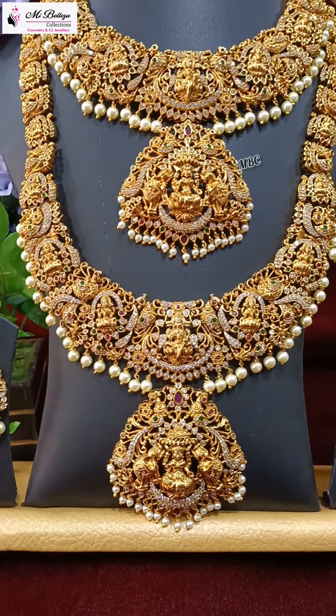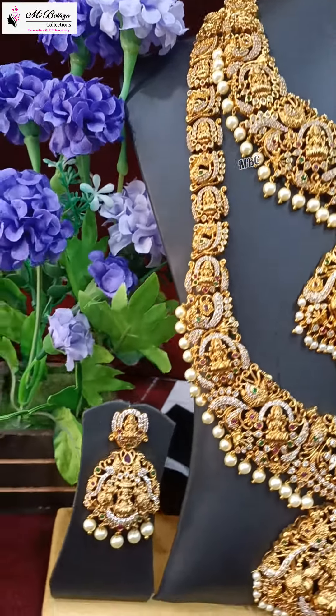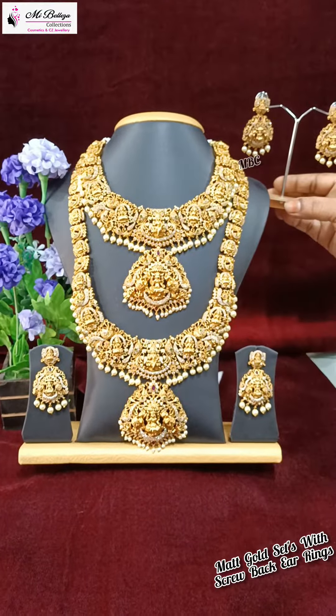There are many more long designs, and there are L-fans in the locket. The earrings are also close to the locket. Make your order quickly — they will be available fast. We'll see you next time.